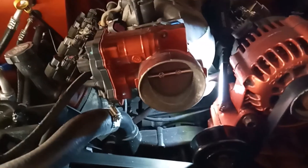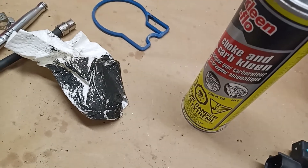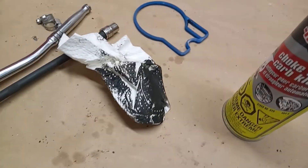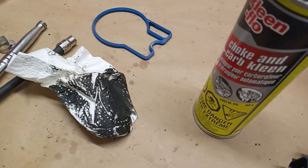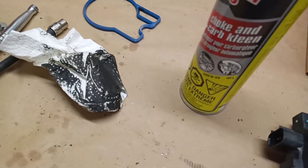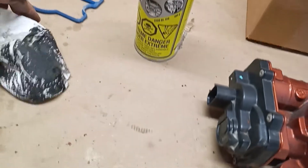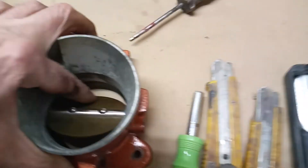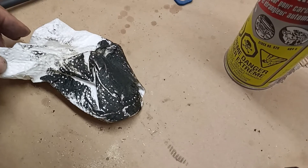Just a little FYI for anybody that drives something with an LS in it: if you get a code — I can't tell you exactly what it is off the top of my head — but if it says a bank running rich, just take some carb cleaner and clean down inside the throttle body as far as you can reach, and open the throttle blades and clean it. What I just showed you is just from wiping inside the opening of the intake.